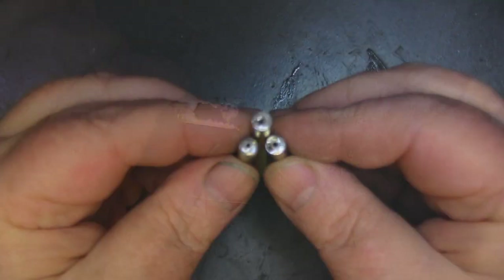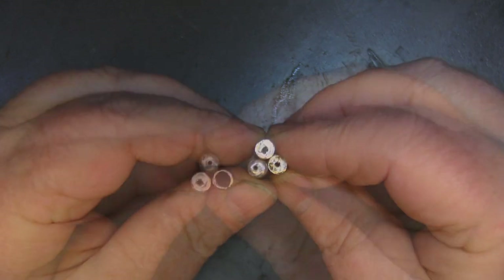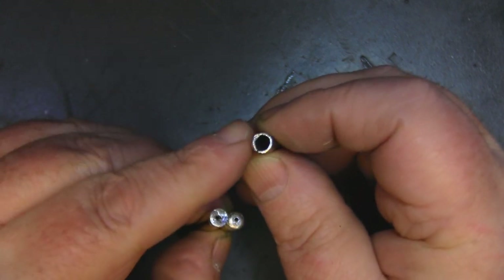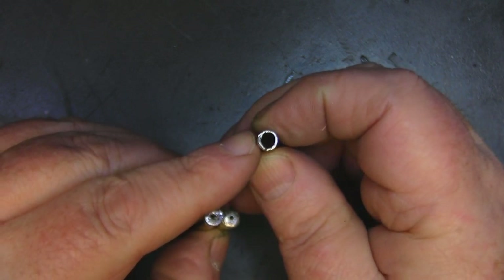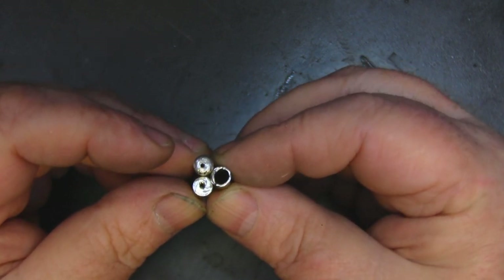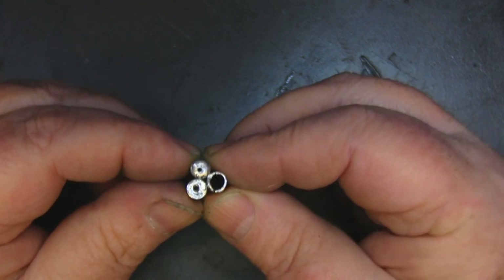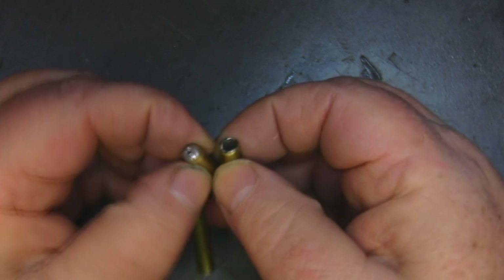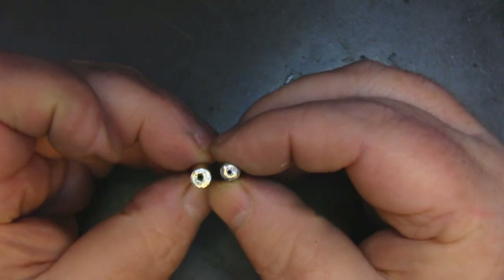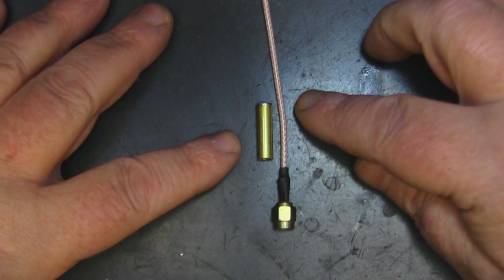All three tubes are now prepared and ready to go — you can see I've drilled holes through the centers. This is the fourth antenna I've built; I've tested three before this build. What you want is your short ground sleeve with just a little bit of solder around the edge, and then your two other elements blocked off with a little hole through the middle.